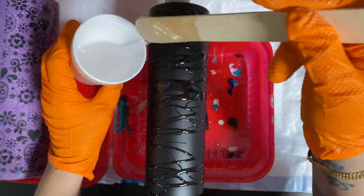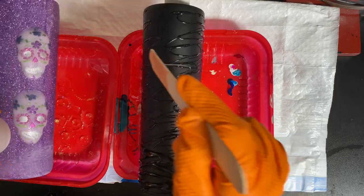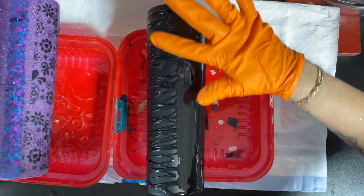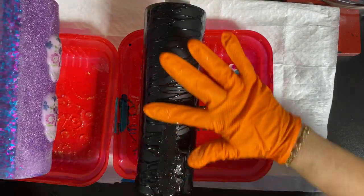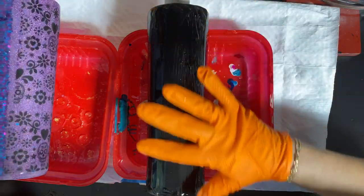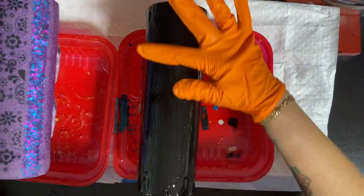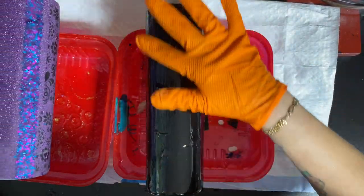I'm just picking up the resin with my stick and drizzling it on, then coming with my gloved finger to smooth it on. Make sure you cover the bottom and just keep going up and down making sure everything is covered. If you do this while your spray paint is still wet and didn't let it dry enough, the resin will not stick in certain parts and you will get divots.